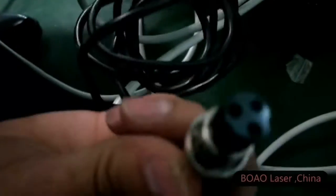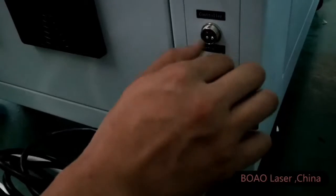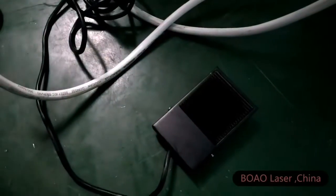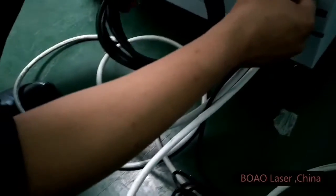This is for the switch. The switch function is to control the laser beam output. When you finish the marking parameter settings, you just touch the switch to start the marking application. This one is the controller for the work table, and it can control the work table moving up and down.